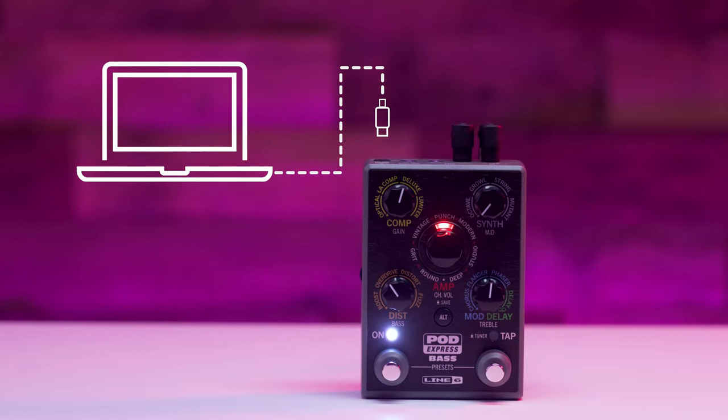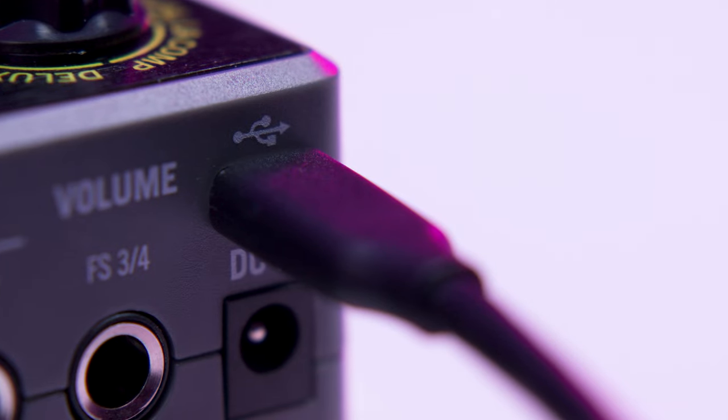Connect to a computer or mobile device via the USB port to use PodExpress Bass as a complete audio interface or to update your device. To learn more about PodExpress Bass, please visit Line6.com. Thanks for watching.